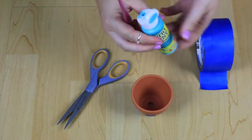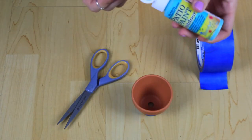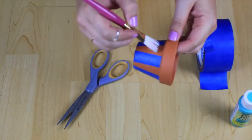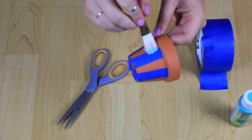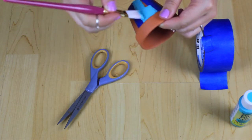Once all of your tape is secure, you are going to start painting. I just put the paint directly onto the brush so you don't have to dirty up any more dishes. Just start painting — I like to paint from the tape onto the pot so you don't get too much paint in between the seams.